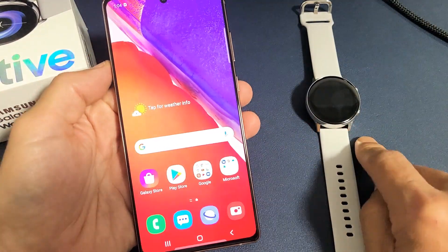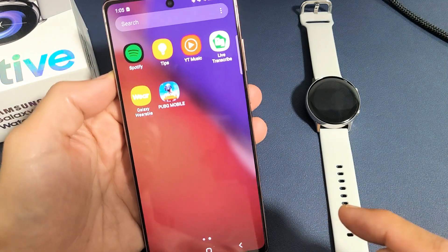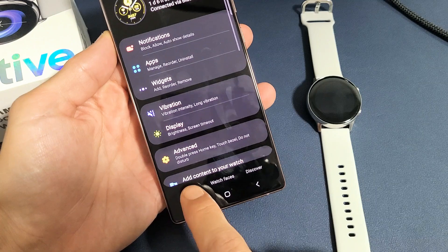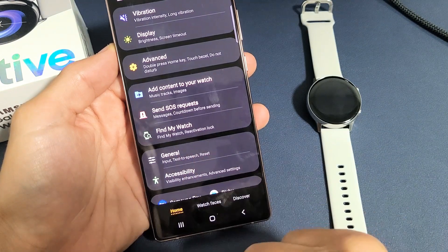Now let's go ahead and find your Active 1 or Active 2 using your phone. First, go into your Galaxy Wearable app. Tap on that and make sure you're on the Home tab. Scroll down until you see Find My Watch, and tap on that.